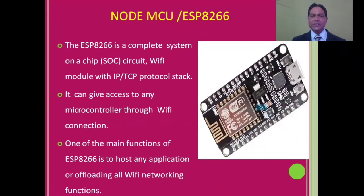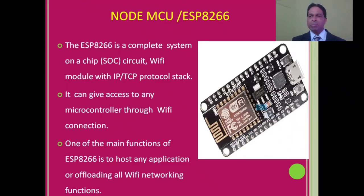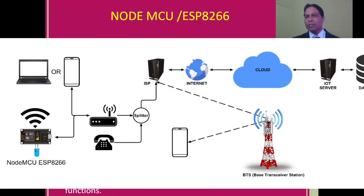The ESP8266 is a complete system on chip circuit with a Wi-Fi module with TCP/IP protocol stack. The major difference between Arduino Uno and NodeMCU is that NodeMCU is a Wi-Fi module — it can give access to any microcontroller through a Wi-Fi connection.